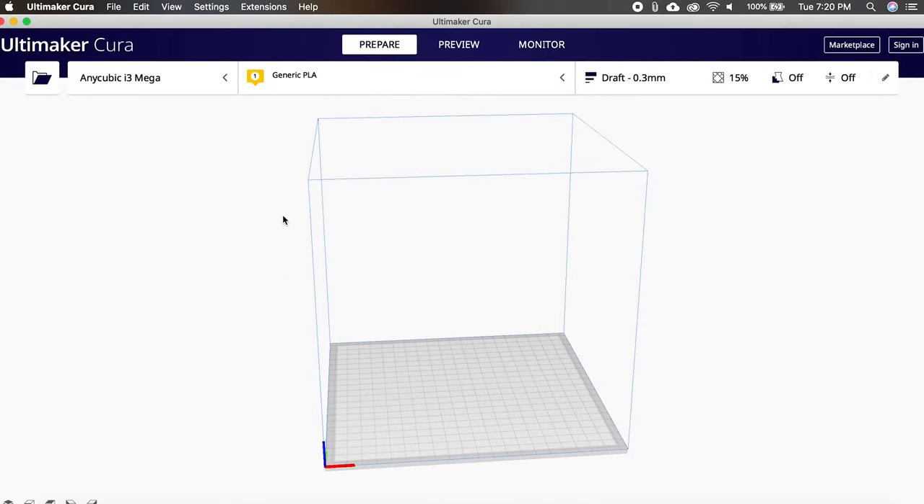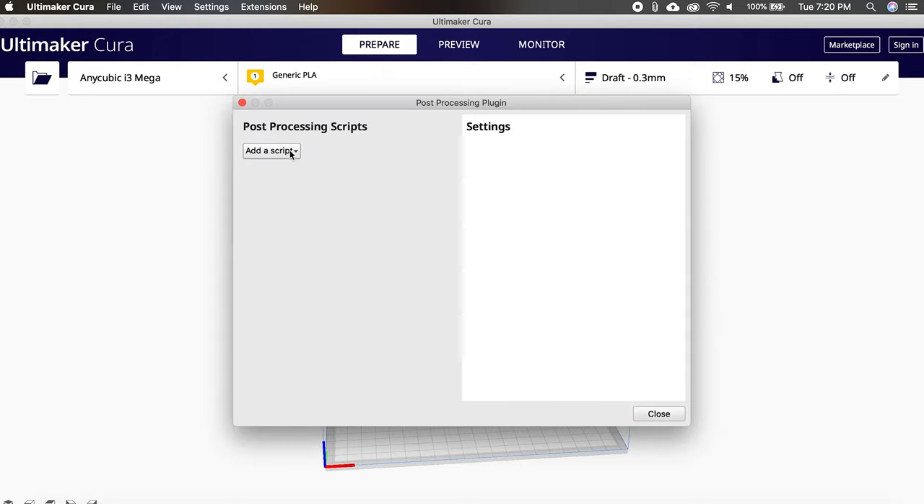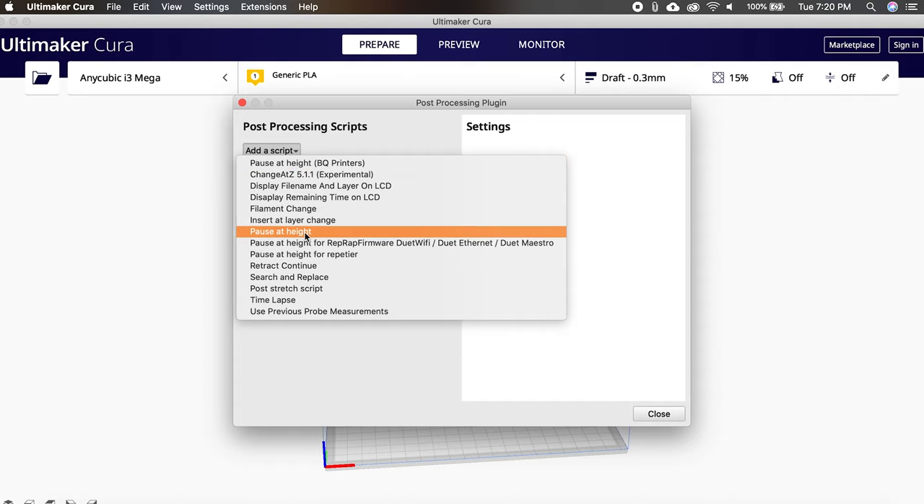To get started, open Cura, click the Extensions dropdown on the menu bar and select Post Processing, then Modify G-Code. The window that opens up will have a dropdown to add a script, which offers several options for pausing your print.